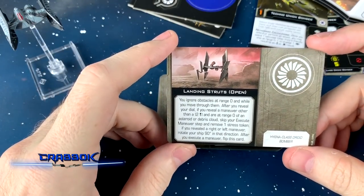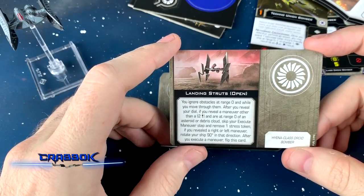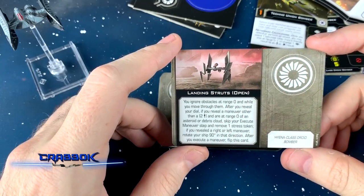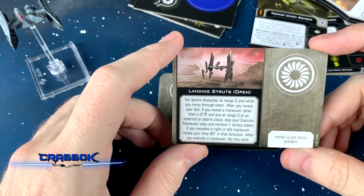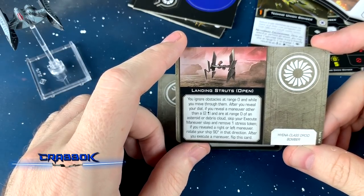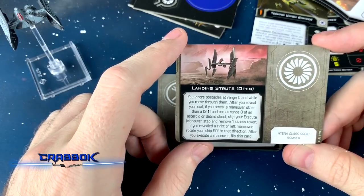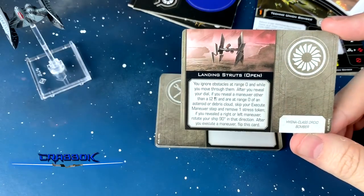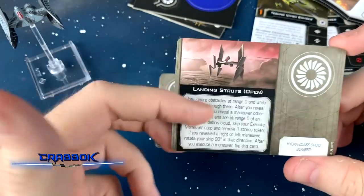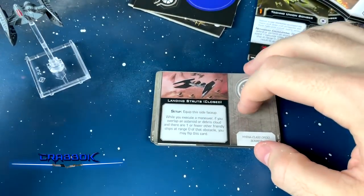When landing struts are open, you ignore obstacles at range 0. After you reveal your dial, if you reveal a maneuver other than a 2-straight and are at range 0 of an asteroid or debris cloud, skip your execute maneuver step and remove a stress token. If you revealed a right or left maneuver, rotate your ship in that direction. After you execute a maneuver, flip this card. Basically you can just stand on the asteroid and act like a stationary turret — very much like what a tank on an asteroid would be.